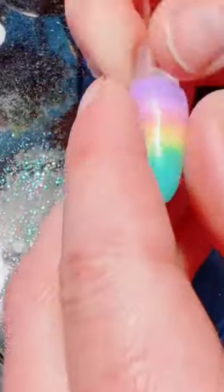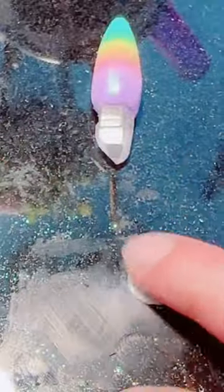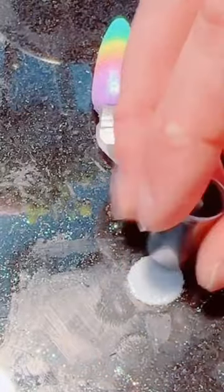Next up is a coat of glitter. I'm pretty sure I'll forever be a 90s girl at heart, so if it doesn't glow, glitter, or change color, I'm not interested.